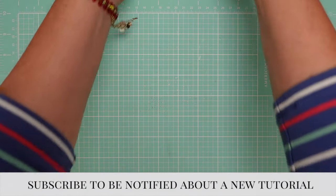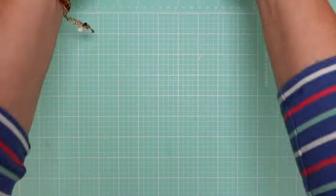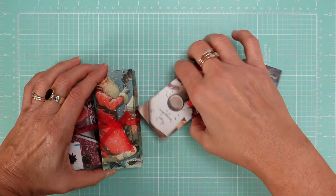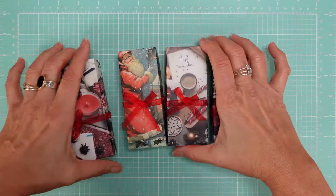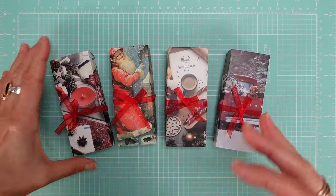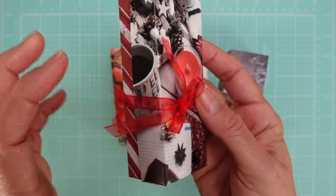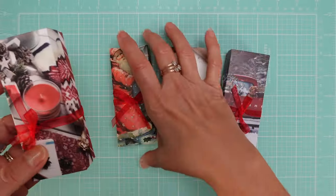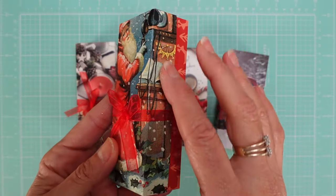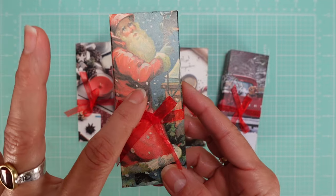Now we're going to look at these little tiny boxes. I already have the tutorial made for all of these. This is a very cute, quick-to-make little box. I use these cards — I have the link for you in all the tutorials. The material is very sturdy.